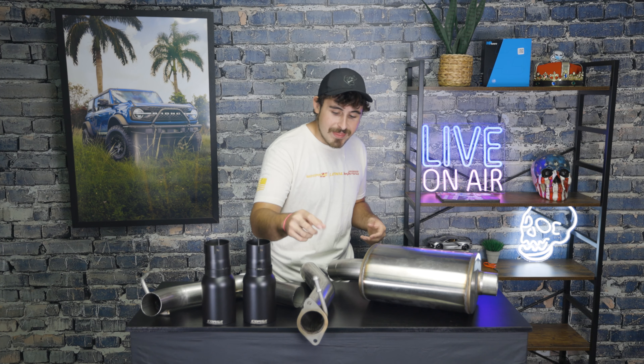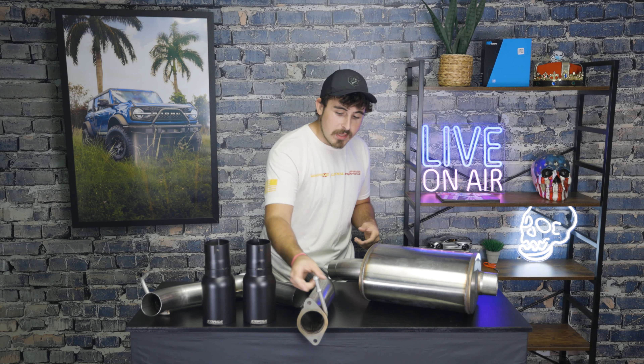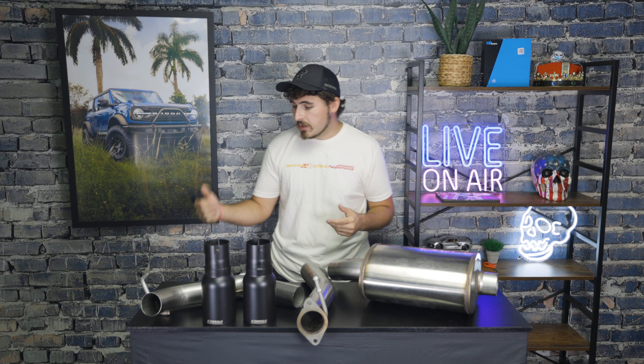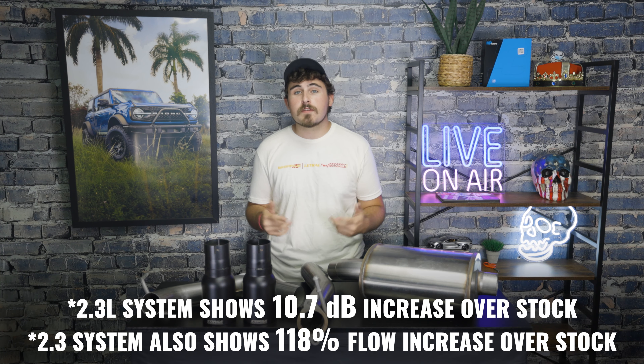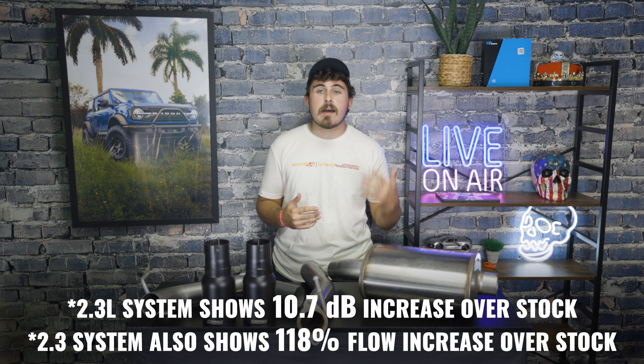Just a couple notes while I'm looking at it on the table here — everything on it is super beefy and thick. The flanges themselves are thicker than a lot of exhaust systems right now. The hangers seem to be a lot wider and thicker metal than a lot of systems I've reviewed. The actual piping itself is two and three quarter inch, which is unusual — they normally go from two and a half to three inch. According to Corsa, this system increases exhaust flow up to 60% compared to the OEM cat-back. With that flow, you get a little more sound as well.